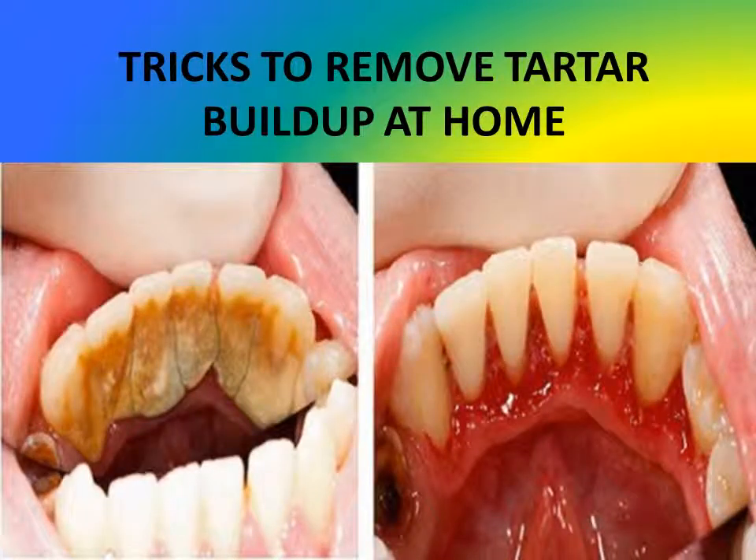Tartar is a build-up mineral. Simply brushing your teeth will help but will not remove tartar entirely. In cases of severe tartar deposit, it can lead to a health condition called periodontitis. If detected, it is most often identified by a brownish or yellowish color. The best way to remove it is by visiting your dentist, but there is an alternative method that can be done at home.